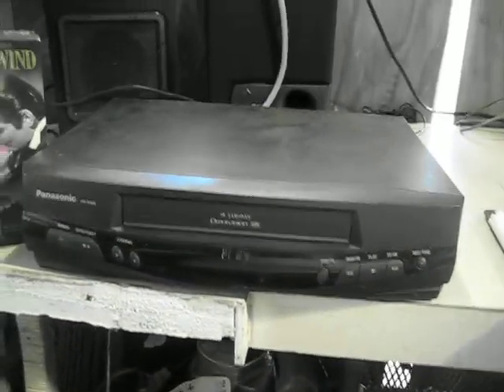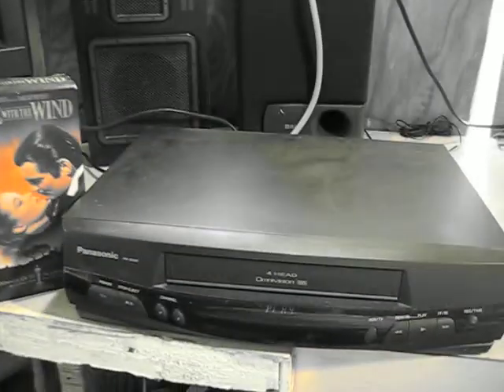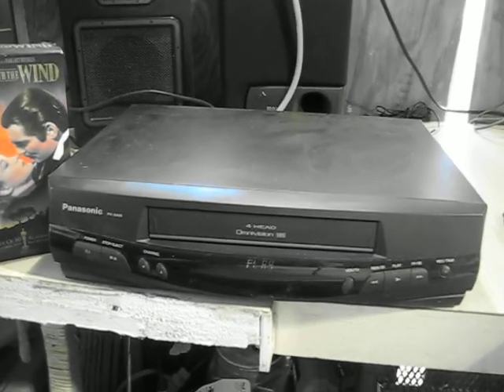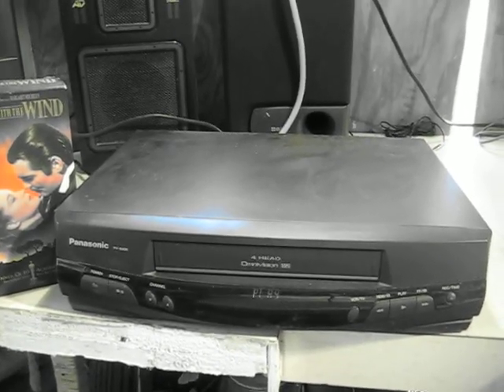Everything looks pretty good. Got a few nicks and scratches on it from wear and tear, but that's normal. So there you have it. If you've got an interest in it, you can play your old VHS tapes on your VCR if you buy this. Look at it, bid on it if you will. Good luck and thank you for looking.